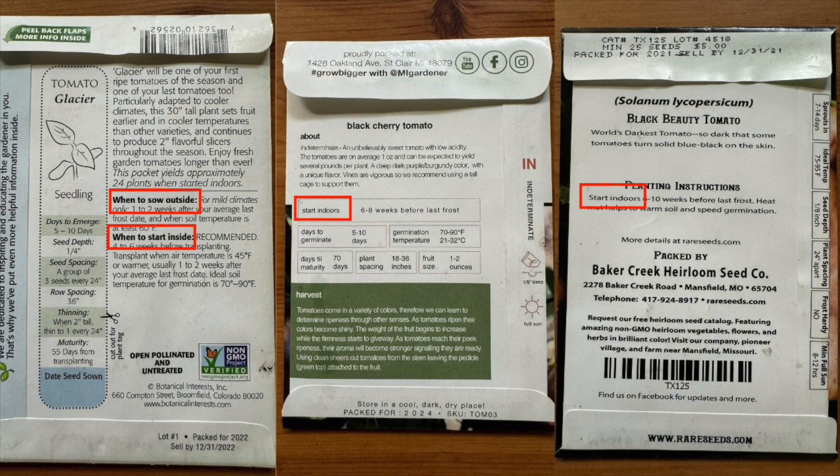That being said, for some things it's better to wait and plant them outside directly. For me, I don't plant zucchinis in advance anymore — I wait until it's warm enough, until my last frost has passed, and then I directly sow them outside in my garden. That's another thing you'll see on seed packets: usually there is a 'start indoors' date and also a 'direct sow' date, which basically means putting a seed directly into the soil outside in your garden, waiting until temperatures are ideal.